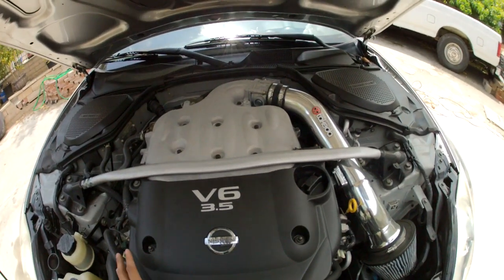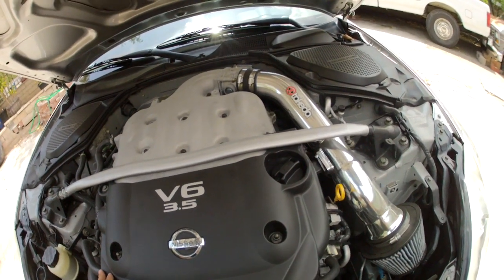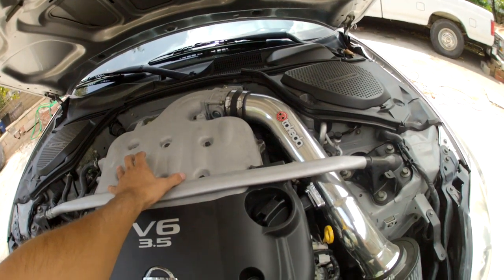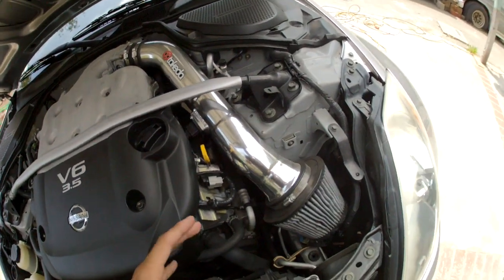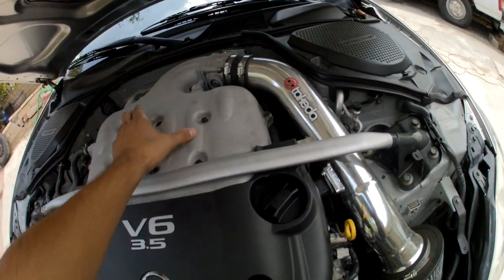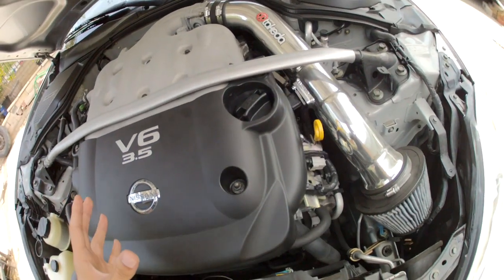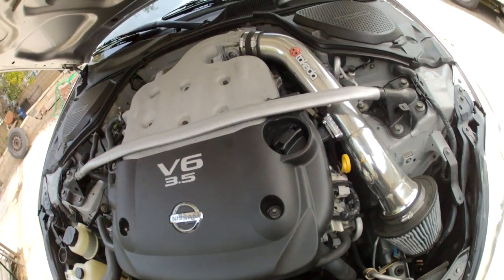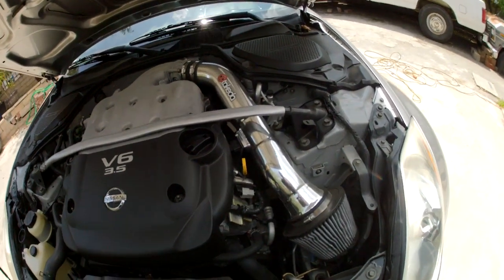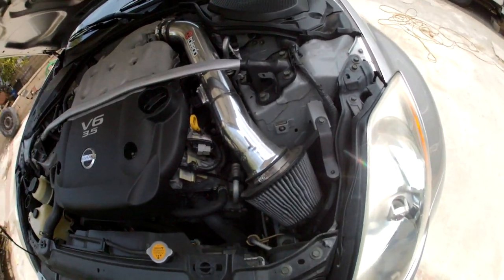That's the whole thing this plenum spacer does — it stops heat soak. Heat soak being: before having the plenum spacer, the engine heats up this part, heats up the plenum, and since the plenum is already hot, hot air just goes in and the engine gets hotter, keeps recycling. It just gets hotter and hotter after every run, and it makes the car more and more sluggish.